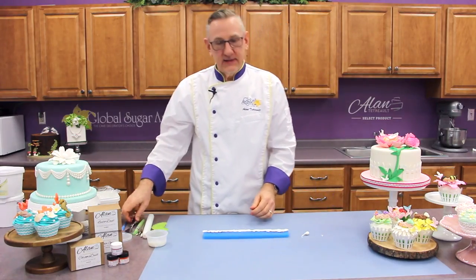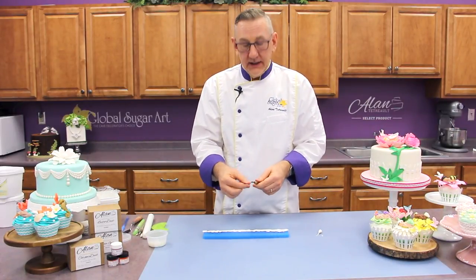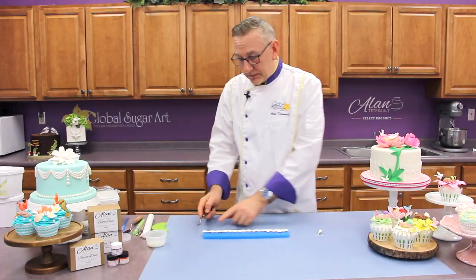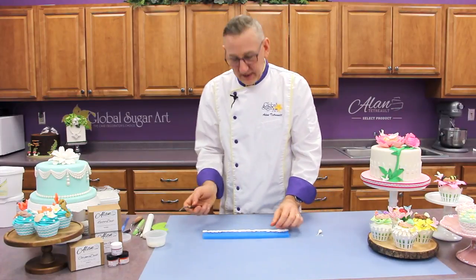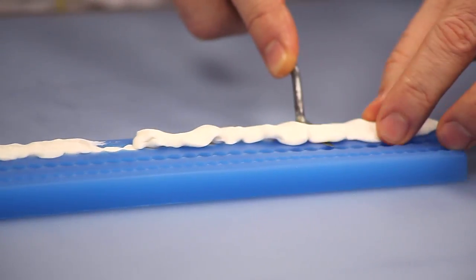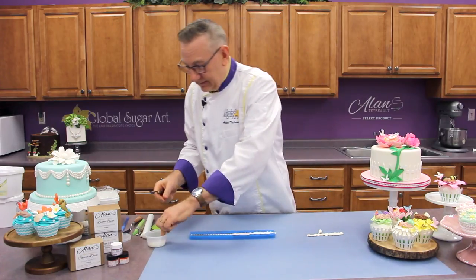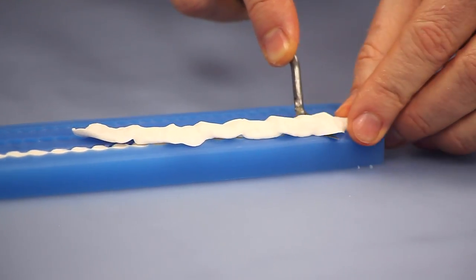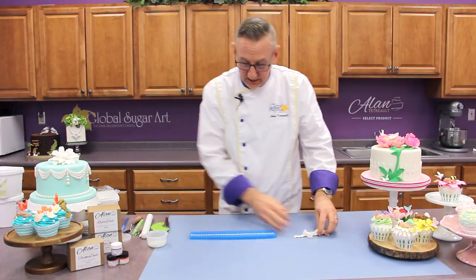Now you need to remove the excess. My favorite tool is just a simple little artist palette knife that you can buy at any art store or craft store. Put a little bit of shortening on that, and then start in the middle of the mold — if I start on the end, it'll probably grab those pearls and pull them out as I'm going. So I'm going to start in the middle with the blade flush with the top of the mold and go right to the end. If you feel a lot of drag, it means you just need to add a little bit more shortening to the knife.